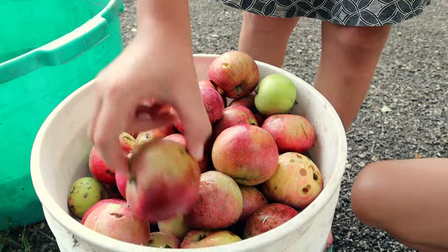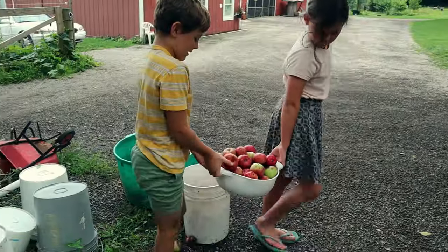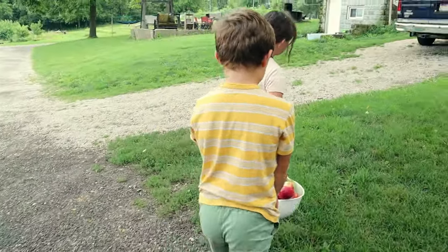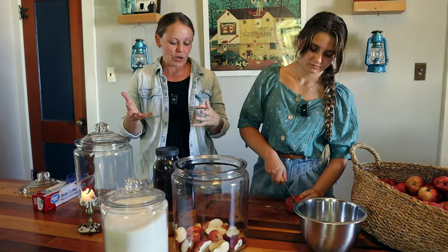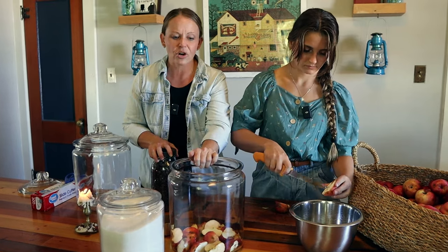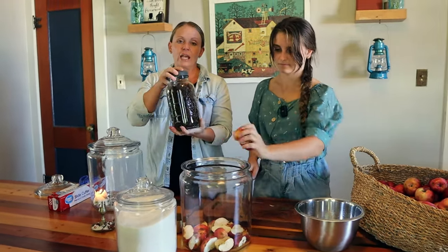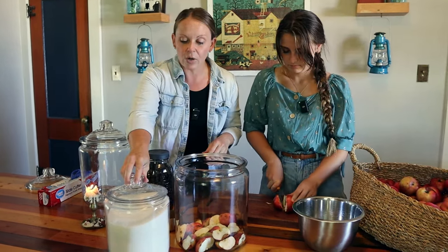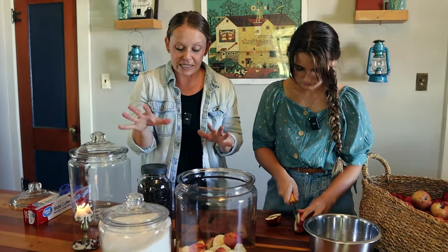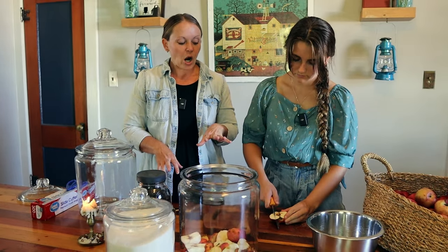We have an amazing customer who brings us her fallen apples to feed to the animals, and that's where all of these apples are from today. They're imperfect but totally amazing and perfect for this recipe — these are going to ferment, bubble, brew, and turn into a delicious drink. You just need as many apples as you have. This is a two-gallon crock, though remember it won't yield two full gallons. The organic raisins are a great addition because they carry their own yeast, and we're using organic cane sugar. Three ingredients — amazing, easy, simple.